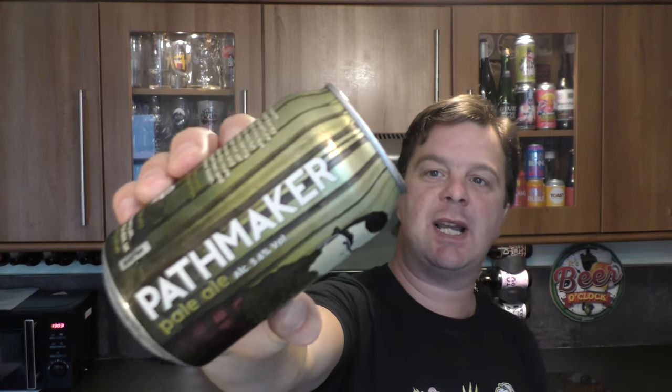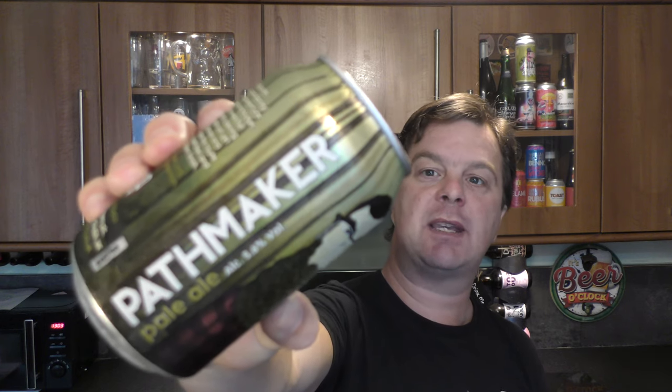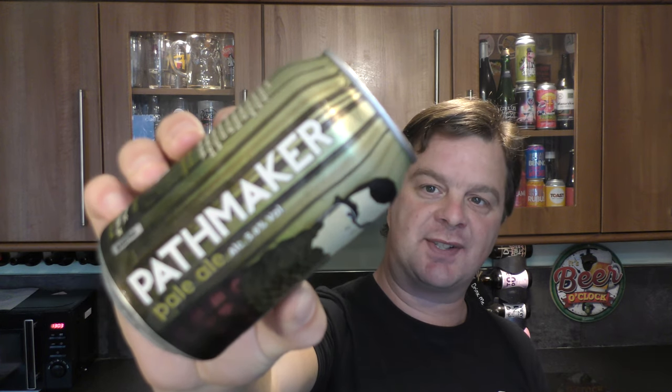It's beer o'clock on Real Craft Beer. Today we've got a beer from Black Sheep Brewery — a can of their Pathmaker Pale Ale, coming in at 5.6% ABV in a 330 milliliter can. Without further ado, let's get this beer out into a glass and see what we get.